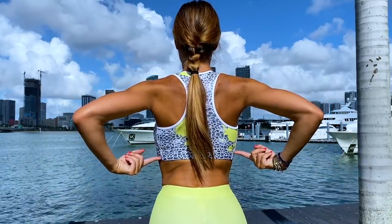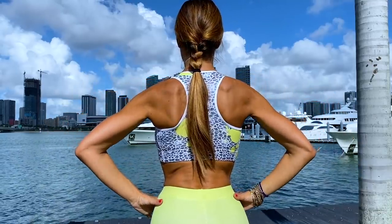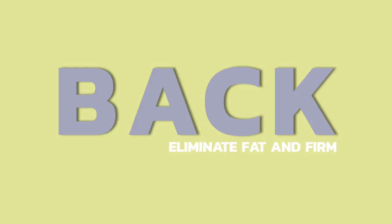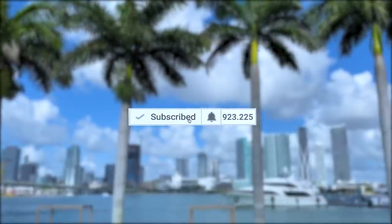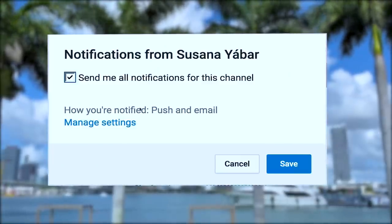Get that fat out of your bra! It is time to eliminate it! If you subscribed, don't forget to activate the notifications bell so you don't lose any of my videos.